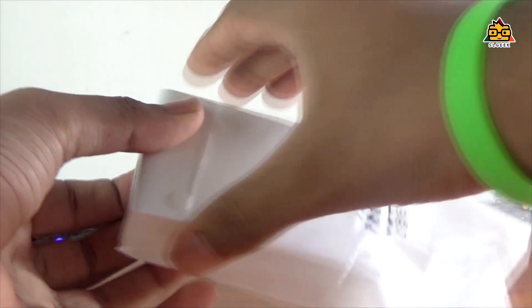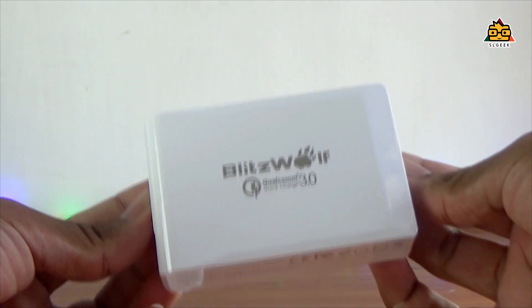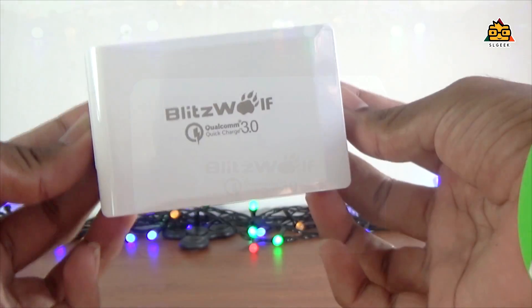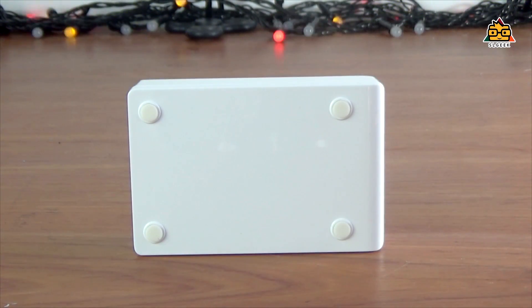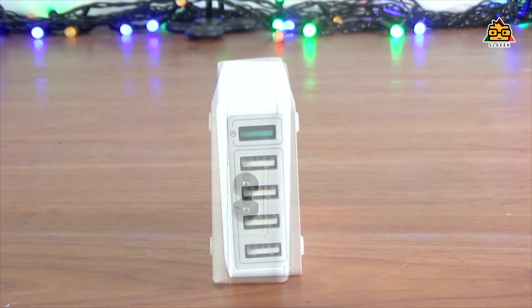If you need to charge your devices in the box, you have a grip on the back side. You have a list of the charger. There are USB ports on the unit.